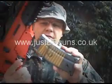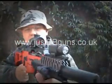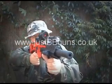Set it back into the gun. We're ready to fire.